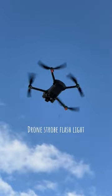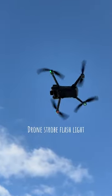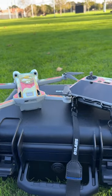Finally, one of our favourites is using strobe flashlights for easily identifying your drone. Which accessories are your top favourites?